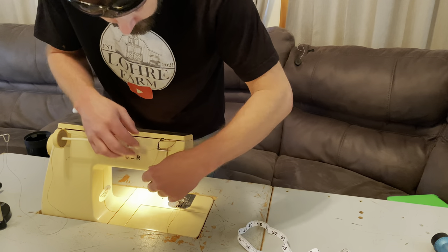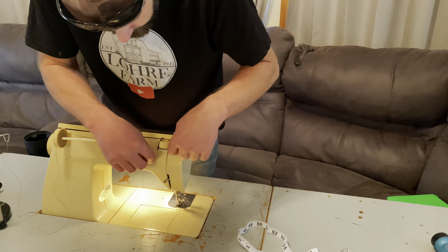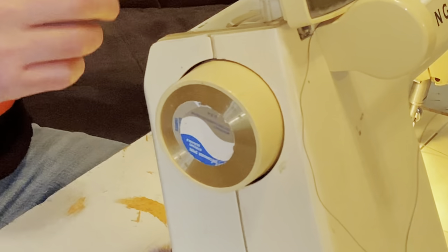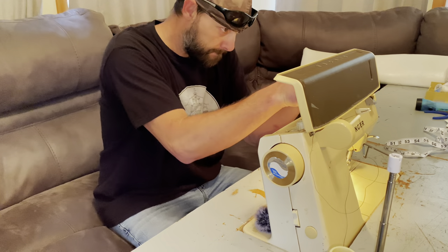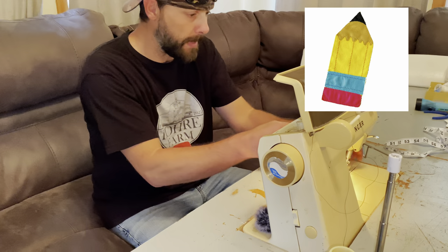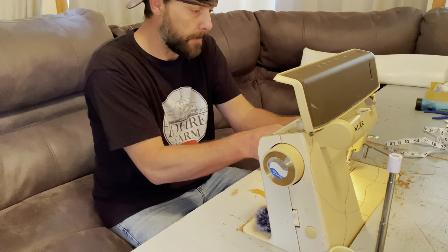So this goes around here like this — no, that's not right — goes around here like this. Maybe the beauty of one of these projects is I basically have no idea what I'm doing. The last time I sewed anything was seventh grade home ec and I think I made a little pillow that looked like a pencil — so that was like 30 years ago.